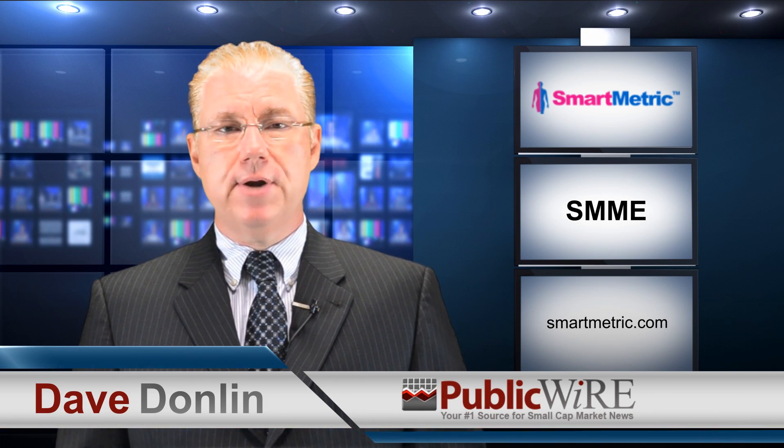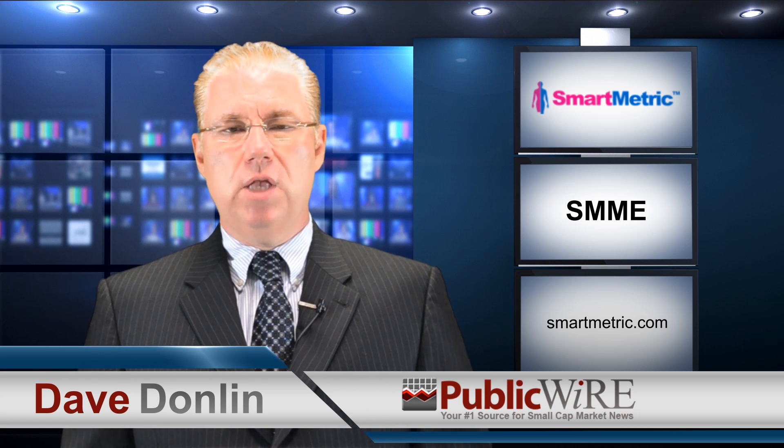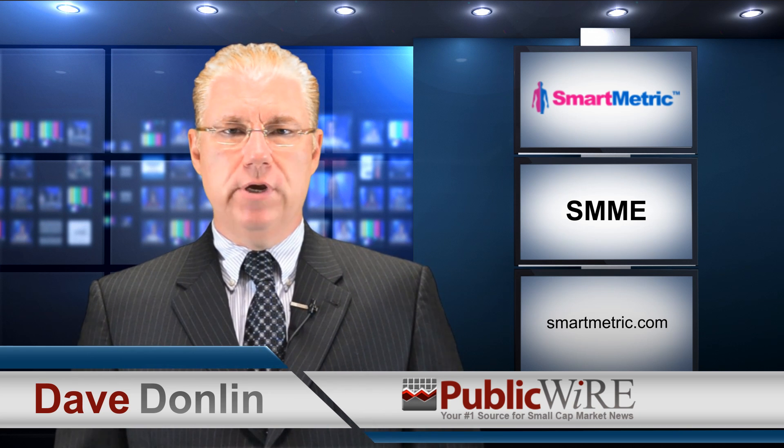I'm Dave Donlan with a special report on Smartmetric Inc, trading under the ticker SMME, for publicwire.com. Smartmetric has developed a super small, fully functional fingerprint reader that is embedded inside your credit card. Forget passwords and pins that are easily hacked — now you become the key to activate your credit card and debit cards.